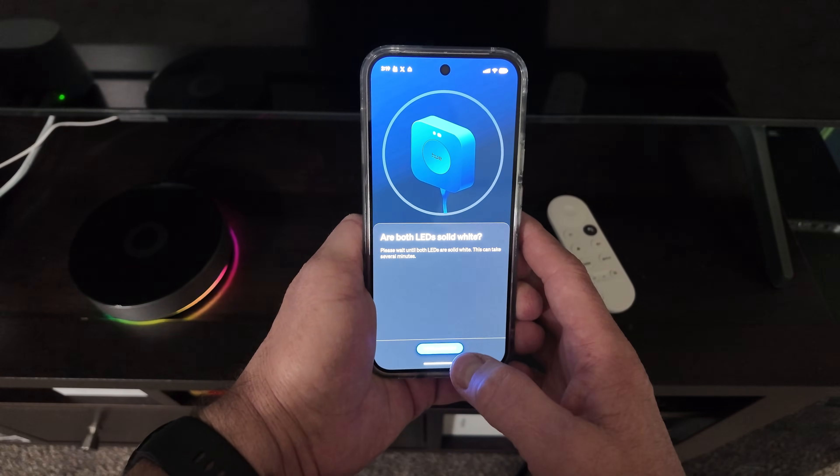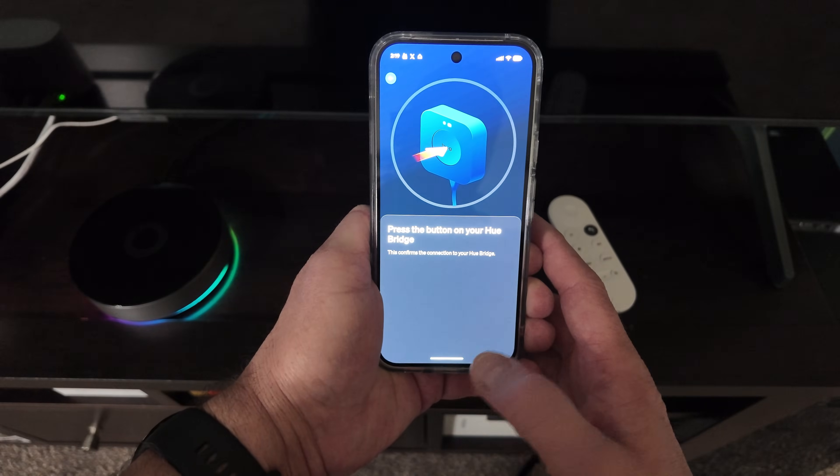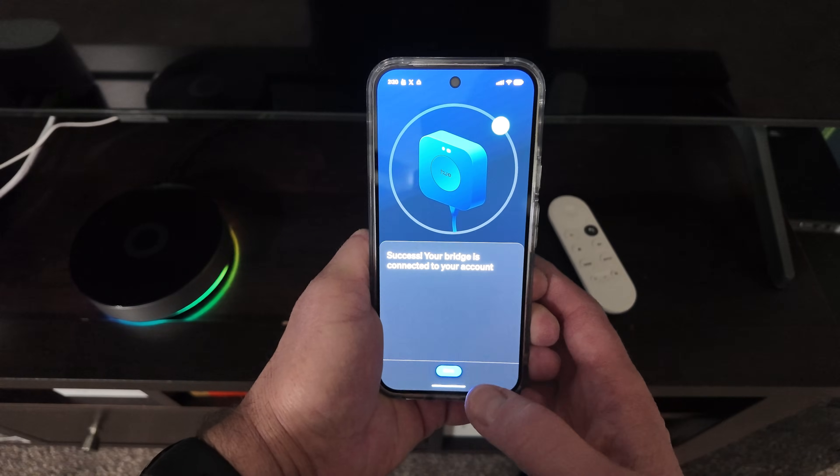Bridge is up to date. Are both LEDs solid white? Yes, they are. Press the button on your bridge. There we go — success.